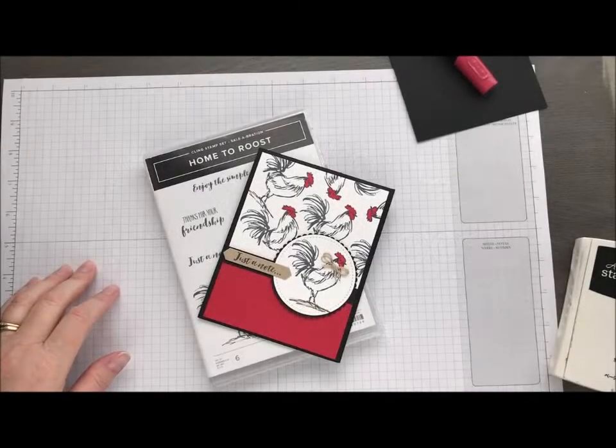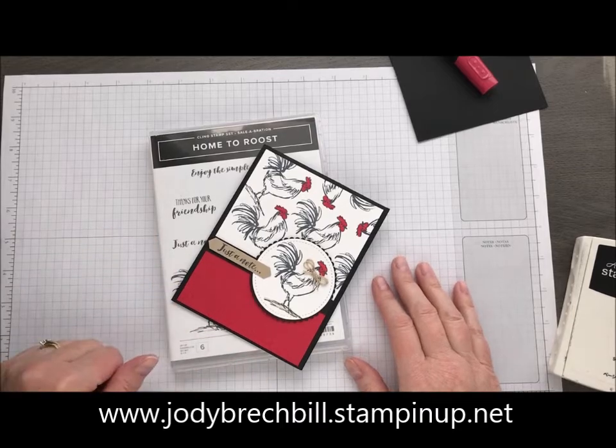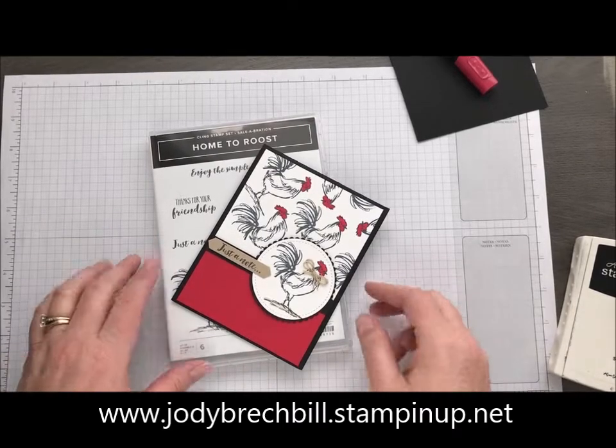Hey there Stampin' Friends! Welcome to Movie Monday with Jodie Breckbill's Stampin' Queen. We're going to get old Foghorn Leghorn out again and play with him this week.